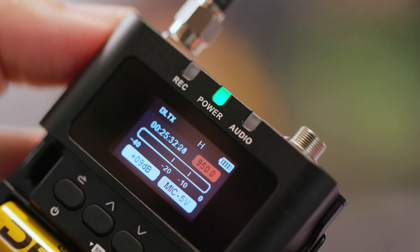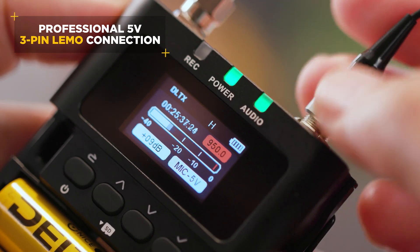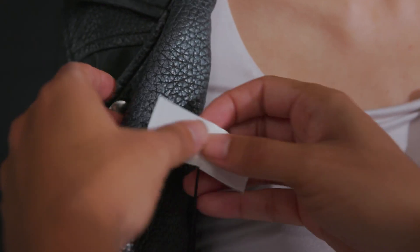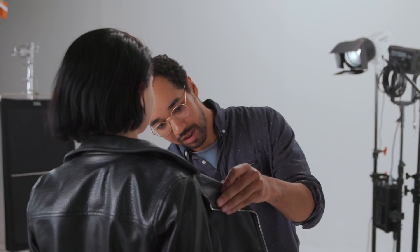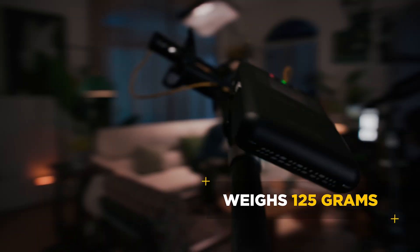On top of the unit, you can see the first exciting spec that sets this device apart: the 3-pin Limo connection. This opens up a whole range of microphone options you may have in your collection. This connection also supports 48-volt phantom power.